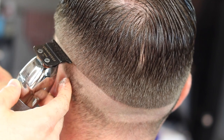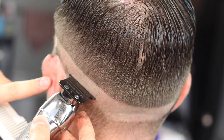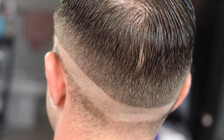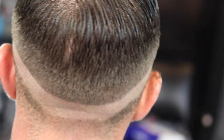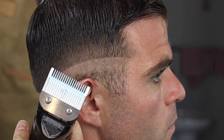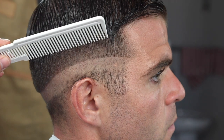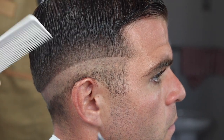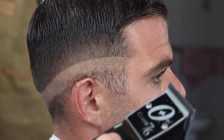This is my trimmer line — the first initial demarcation line. Now I am going to use my number one blade, about maybe half an inch. This is my classic 76 clipper.